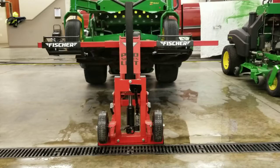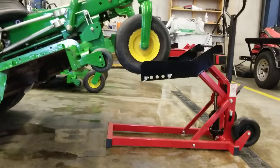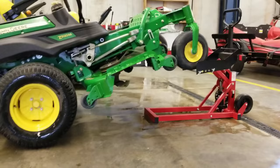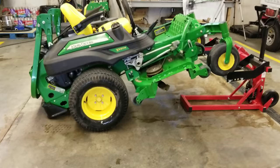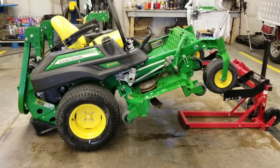It's got a really good work height on it, and the way the platform is built you can easily get underneath the entire deck with a creeper or a crawler and have plenty of room to work. This is a very heavy commercial mower - a full-size commercial mower - so if it can handle that, it can handle just about anything.